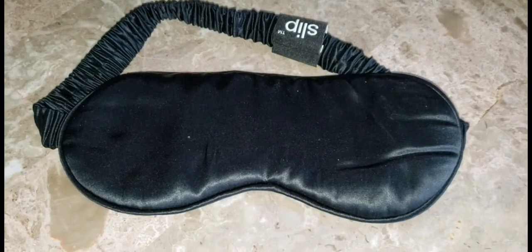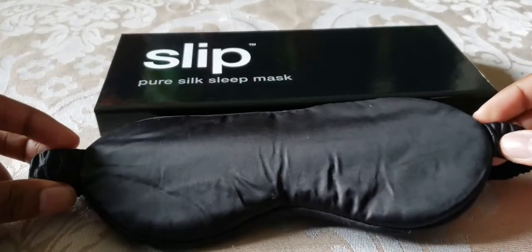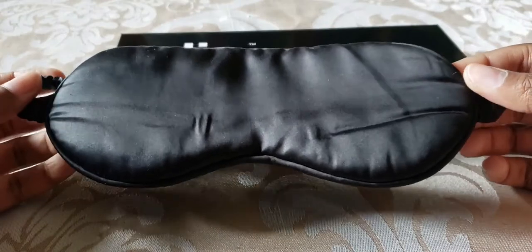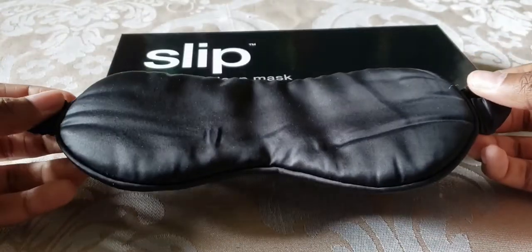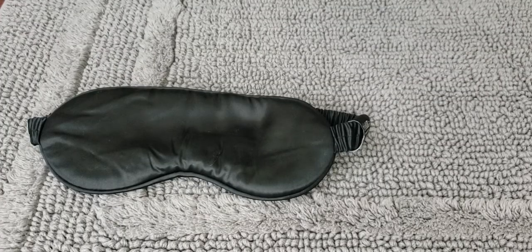As you can see, it's definitely been used. I will say that this mask does wrinkle easily — you can see there are wrinkles on this side and wrinkles on this side as well. That's not something that really bothers me, but I just wanted to point that out.